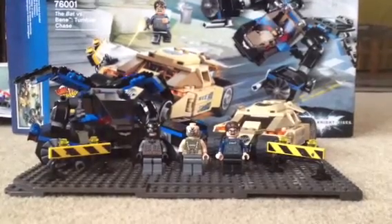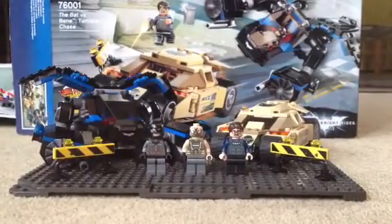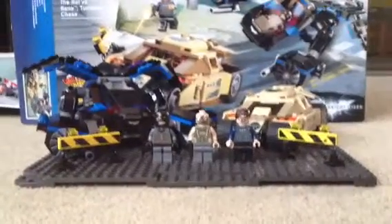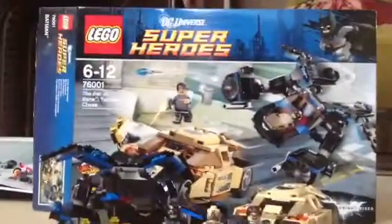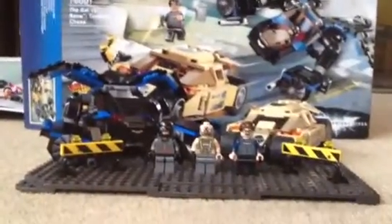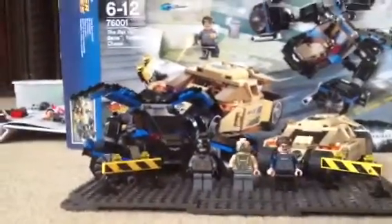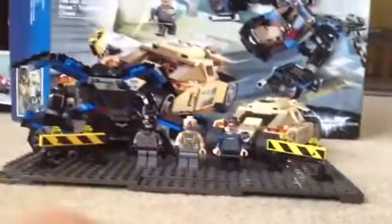Hello everyone, my name is Elliot, and this is the very new Lego set for the Dark Knight Riders. This is a DC superhero set with Batman, Bane and Commissioner Gordon, with the Bat and some barriers and the Tumbler.